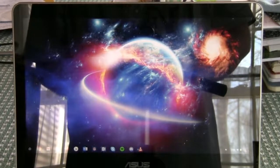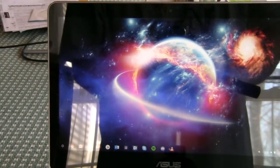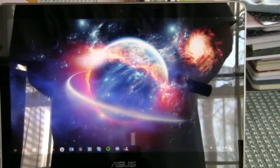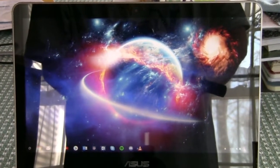The screen on this device is 1080p with great viewing angles and great color accuracy, and it's also a touchscreen display as well, so that's always a plus in my book. Good job, ASUS.